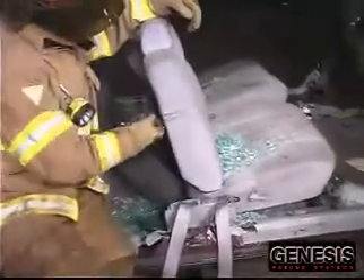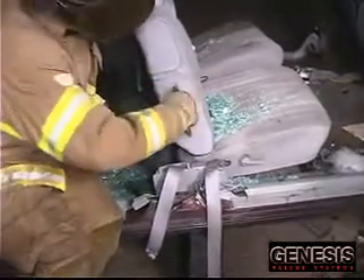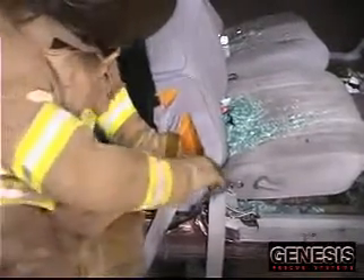Cutting the passenger seat back is utilized to fold the seat back down to aid in patient removal in the event the release mechanism is inaccessible or damaged. In this video, we will expose the release mechanism and review cutting options.